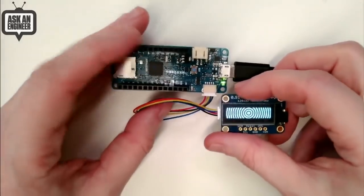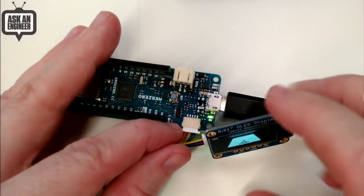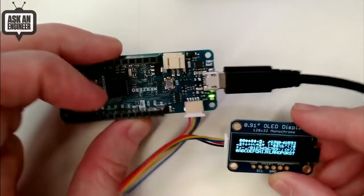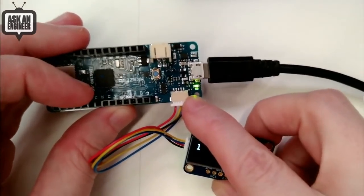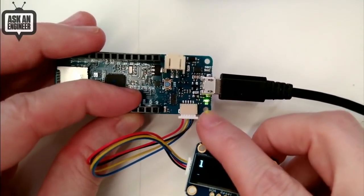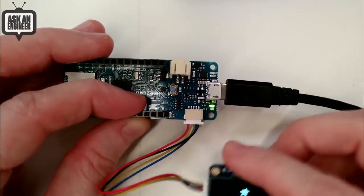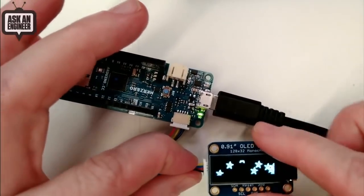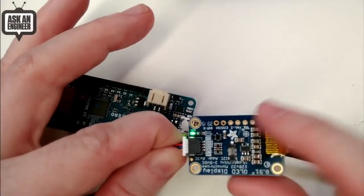The MKR boards are used for IoT projects — they have a whole bunch of different ones: cellular, Wi-Fi, LoRa, Sigfox. This is the MKR0, which is a SAMD21 chip. A lot of the MKR boards have these 5-pin connectors with 5-volt, ground, and I2C connections available. This cable takes those pins and converts them into a STEMIQT connector, so you can use it with any of our boards that say STEMIQT on them.